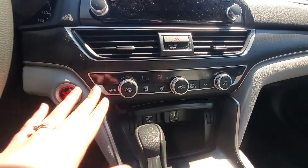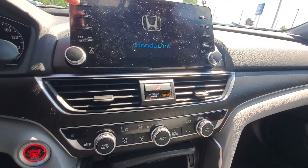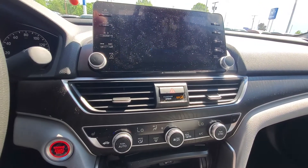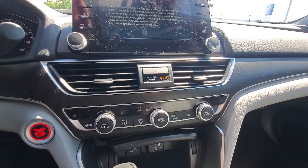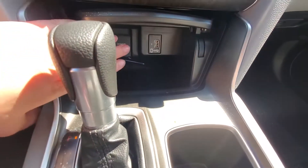All your climate control settings are tucked right down in here. You have heated front seats. Up on your touchscreen you're gonna be able to connect your phone through Bluetooth, and you'll get Apple CarPlay and Android Auto up there. Powered USB here as well.